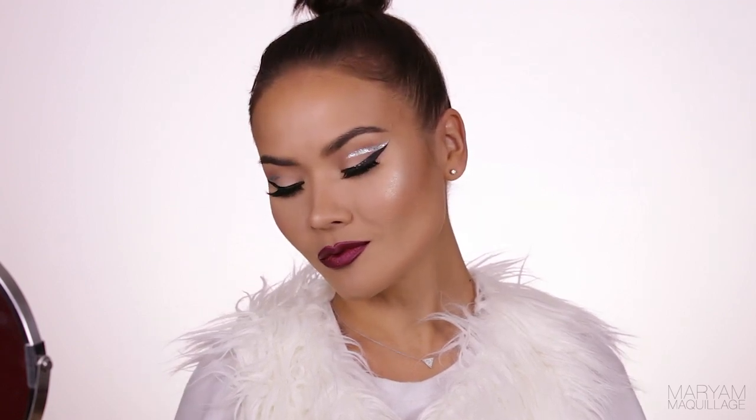Hi guys, I'm Mariam, welcome back! In today's tutorial I'll be showing you my most updated contour, highlight and baking routine, explaining each step as I go along. I hope this video helps you and answers some of your questions about baking and contouring. Remember to subscribe to my channel and follow me on my social media platforms.